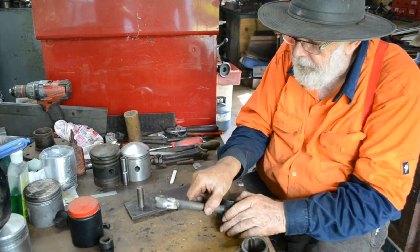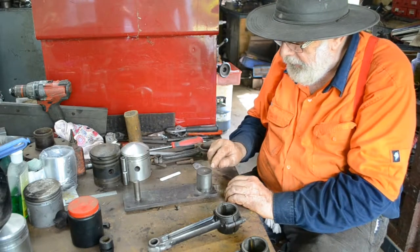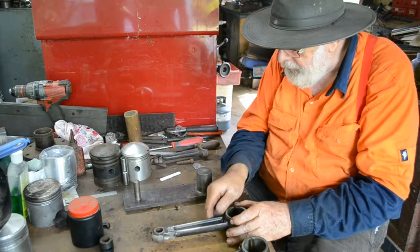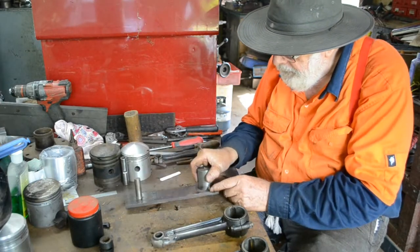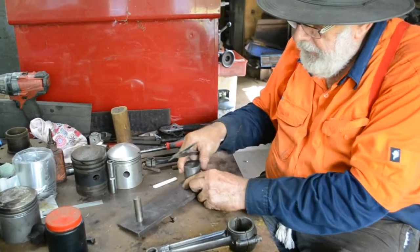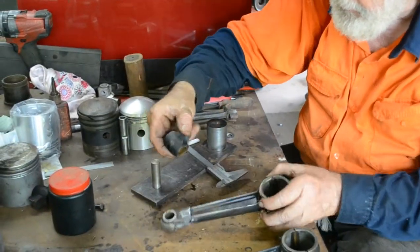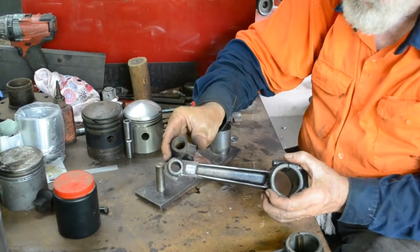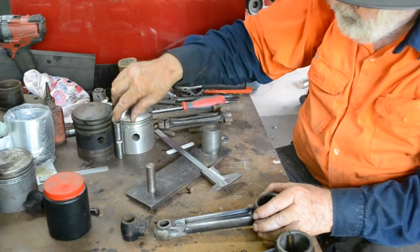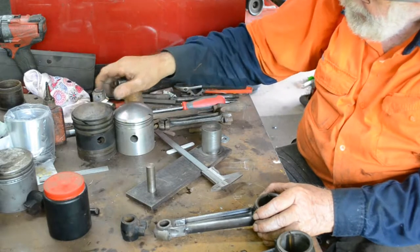We've set up a bit of a fixture here, which is just a plate. We've turned up a piece of bar here which is the same as the big end bearing — the old big end size. We've just bolted it through the back there. And then we've got our verniers here. We've set up a distance here. We checked this originally with the original head on it, and that was the original gudgeon on the top there. We found that that was seven and a half inches. The difference we measured last time was 10 millimetres, so we have to add another 10 millimetres to that.